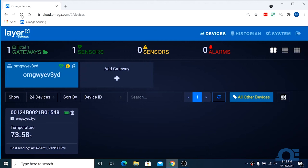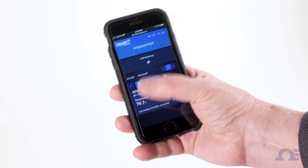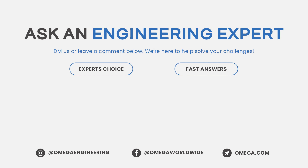There we'll see our HANI clamp sensor transmitting data. And thanks to the layer-end gateway, we can download that data from the cloud on any device, anywhere, at any time. So there you have it — we've integrated the HANI sensor into our application. If you want to find out more about Omega's high-accuracy, non-invasive clamp temperature sensor, contact one of our engineering experts at omega.com.